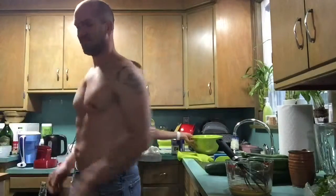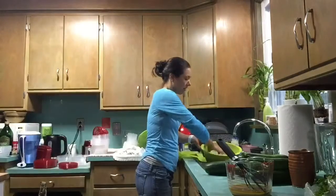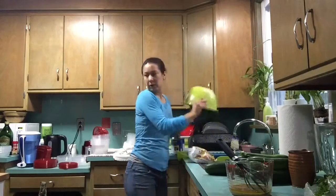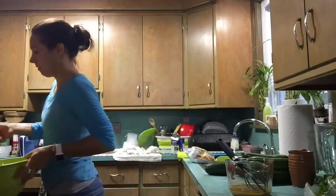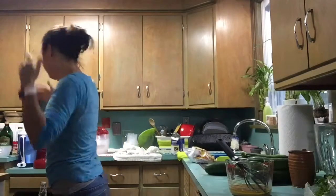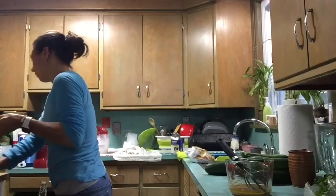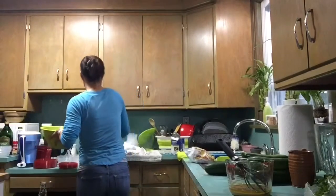Now, we were thawing out our corn because we got a bag of frozen corn, but you can put that right in there. Just dump it. And then we'll move this over temporarily.